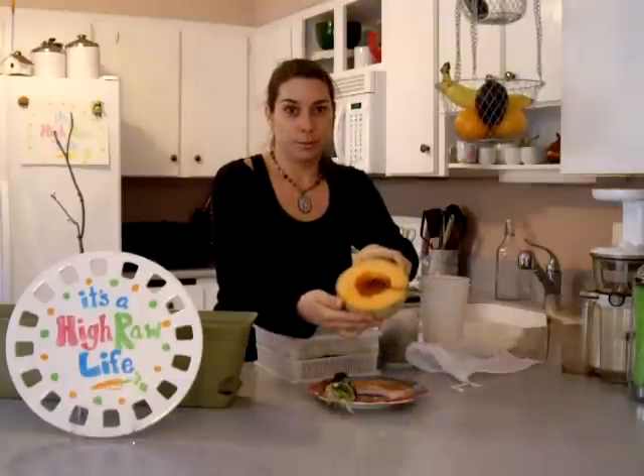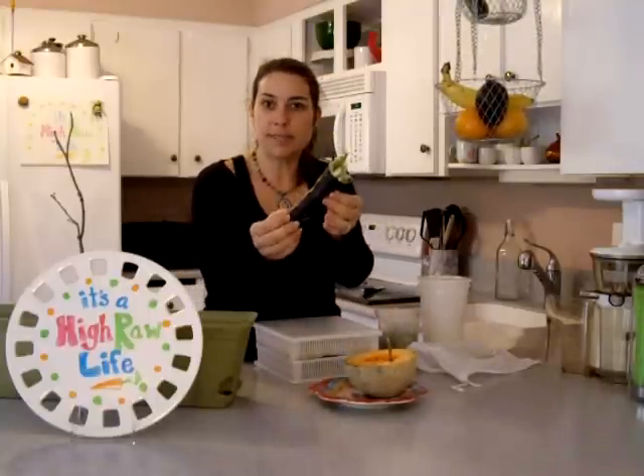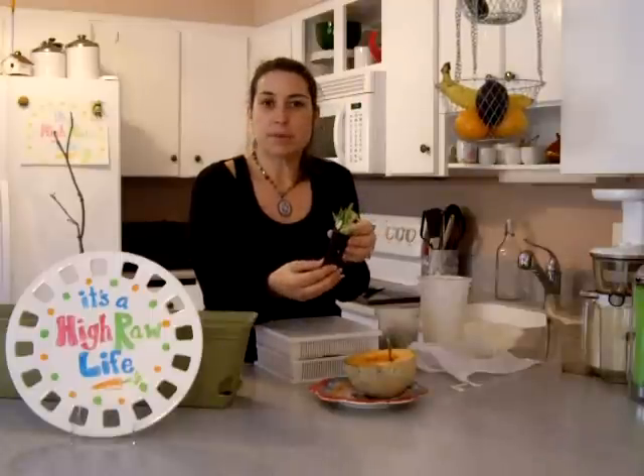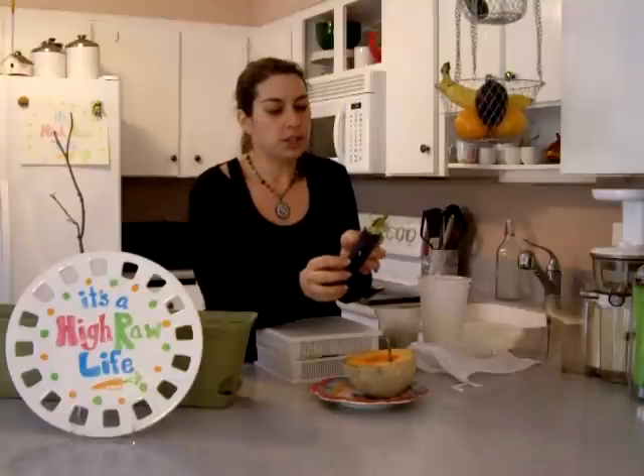I cut open a cantaloupe that was in the fridge and I needed to use it. I also have sprouts in the fridge, so I just made a hand roll — I think that's what they call it in Japanese restaurants. Some sprouts, a little tahini and organic soy sauce spread on it, stuffed in some scallions and ginger. That's it. Lunch in a few minutes.